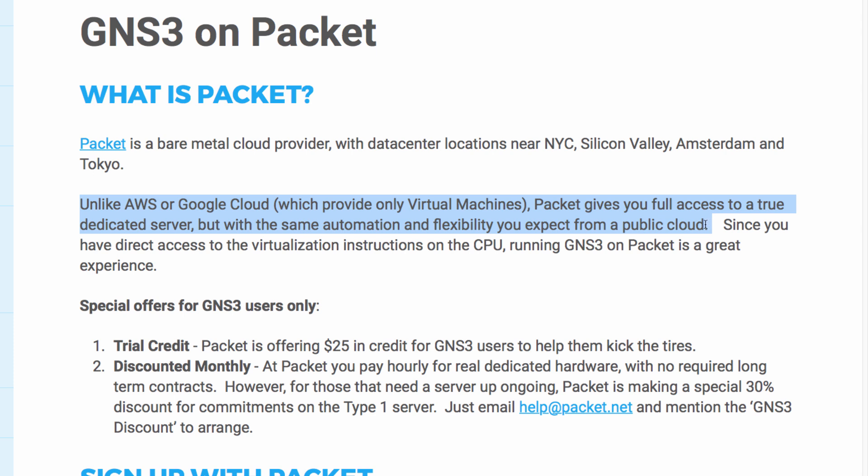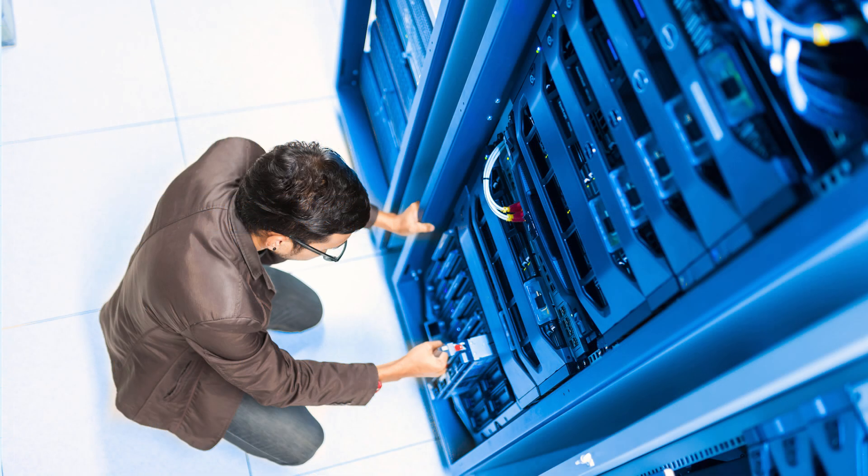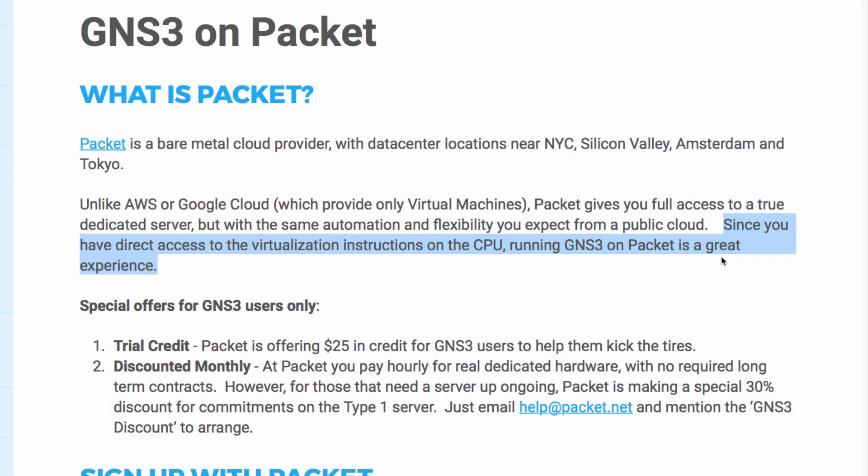You can spin up the servers very quickly in a few minutes, but you have access to a physical device rather than a virtual machine. Since you have direct access to the virtualization instructions on the CPU, running GNS3 on Packet provides a better experience than trying to run GNS3 within a virtual machine.